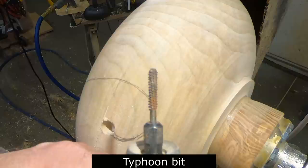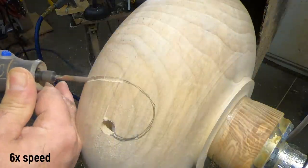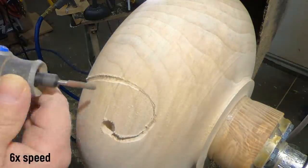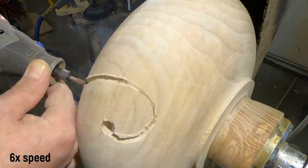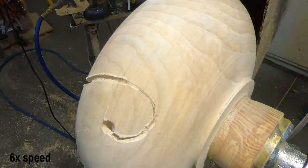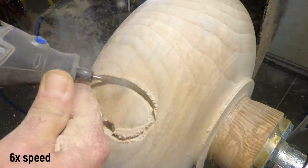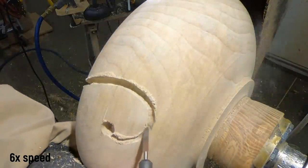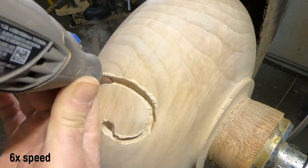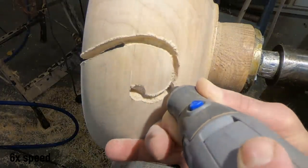I'm using the Typhoon bit — all those products you see here have a link in the description, and this one came from Lee Valley. I've tried a variety of ways to cut this nicely, and so far this is probably one of the best ways. I need to order a new one — this one's actually starting to wear out. Just take your time and don't be too aggressive because it can skate and all of a sudden you've got a big hole where you didn't want one.